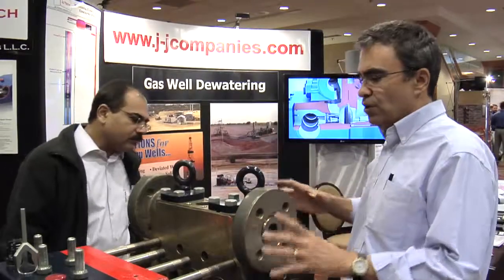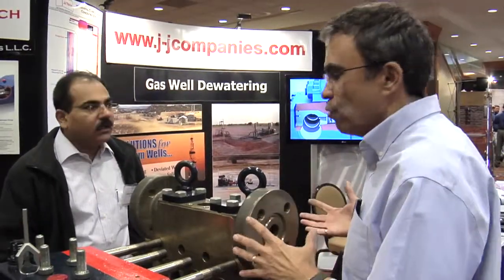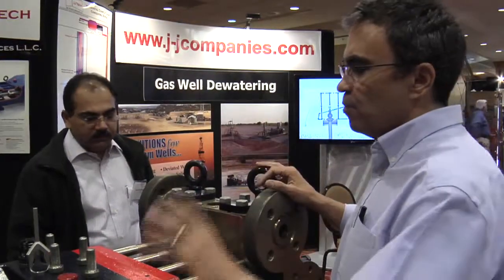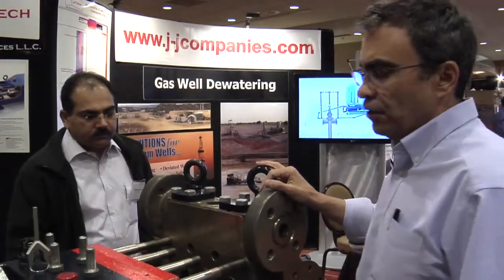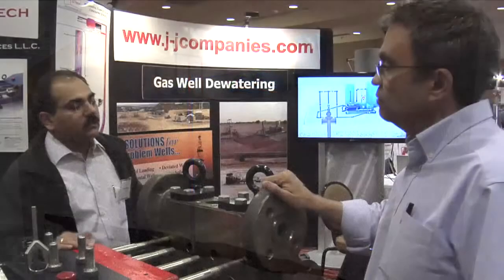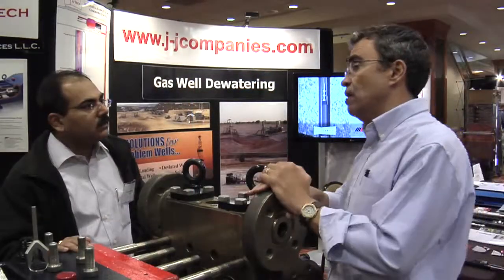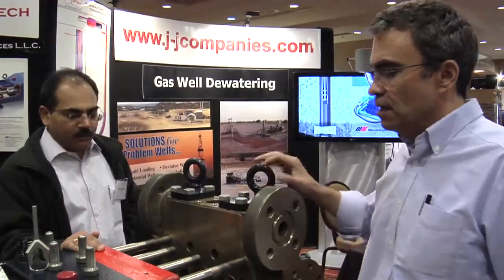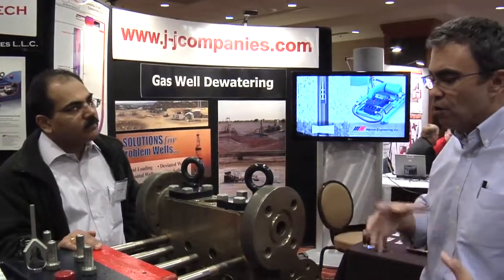What we're trying to do here is offer a pump that's easier to work on with zero emissions. If there are any light hydrocarbons being pumped, we don't have to put any gas containment area on the stuffing box. This pump is rated at 3,000 PSI, and we have another option that goes up to 5,000 PSI, depending on your well conditions.